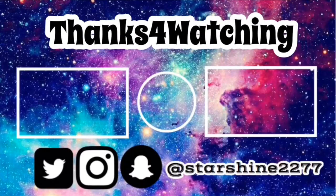Give it a thumbs up if you like this video, comment down below whatever you want, and hit that notification bell. I'll see you guys in the next video!